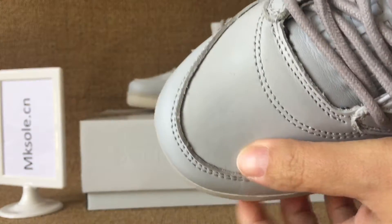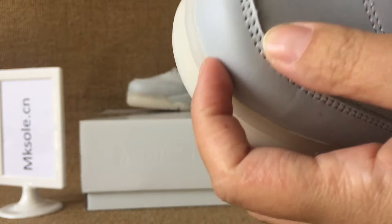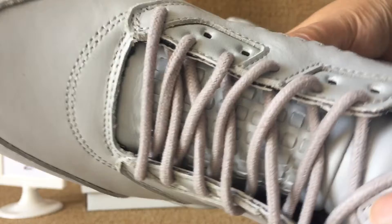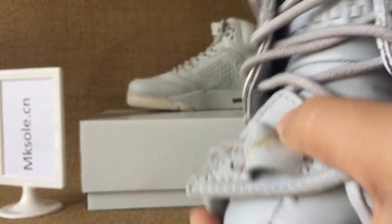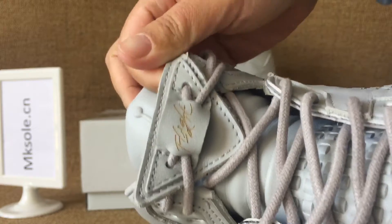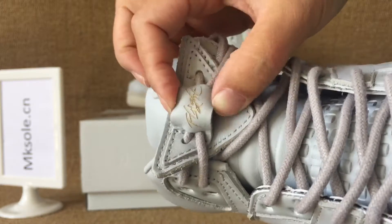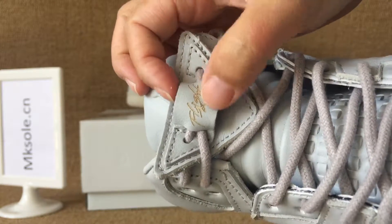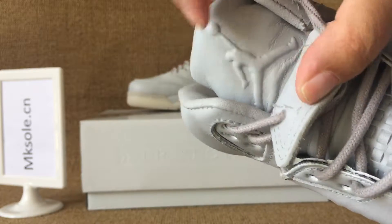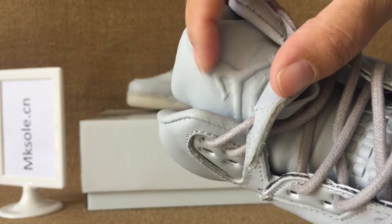And the toe box. And the tongue. The special lace locker. And the lace locker. And the Jumpman on the tongue.